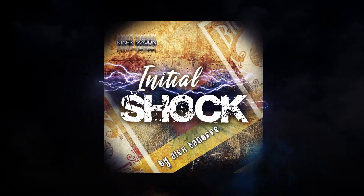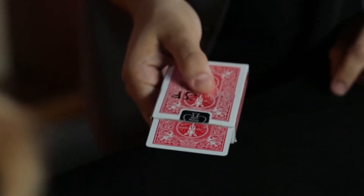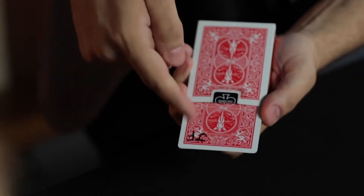This is Alex Latoury's Initial Shock. Your card, your initials, my box, my initials. But if I go like this, now it's your card with both initials.